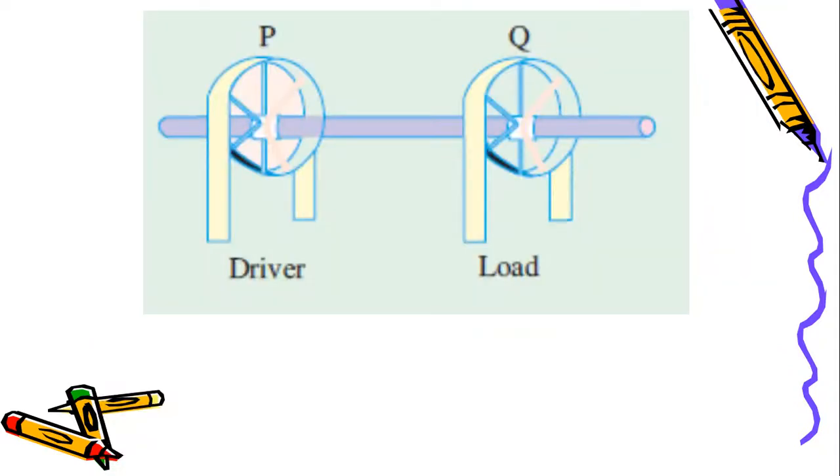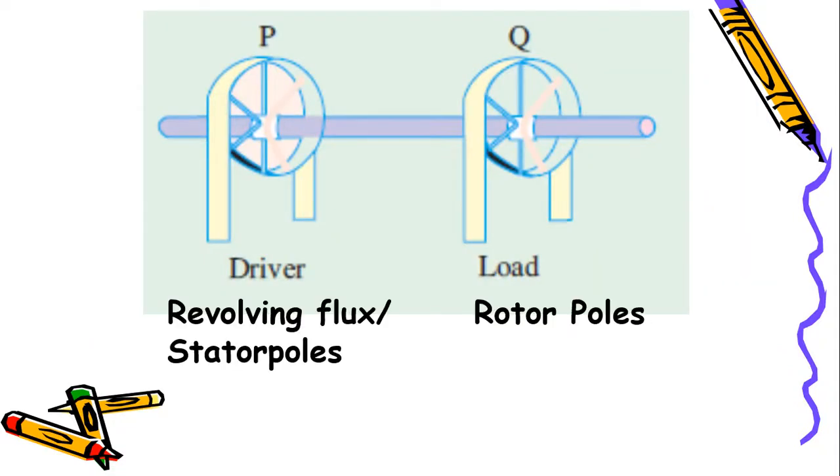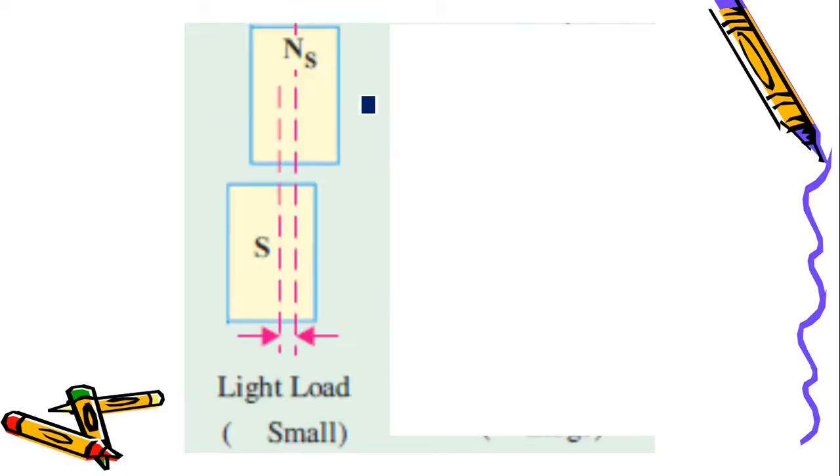There is a driver and a load. The driver here is the revolving flux, or we can say the stator pole — the stator has a rotating magnetic field, which we consider as the driver. The load is the rotor shaft, which has rotor poles. So we consider the stator poles as the driver and the rotor poles as the load.